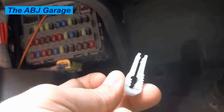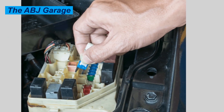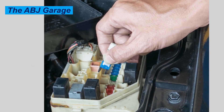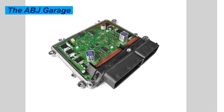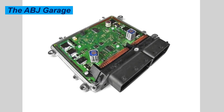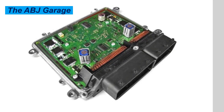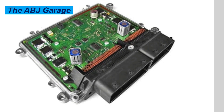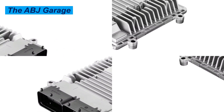Once you locate the fuse designated for the ECU, pull it out. Use a fuse puller, or if one is not available, use needle-nose pliers to carefully remove it. Once the fuse is removed, wait at least 10 to 15 minutes to discharge any stored power. Then reinsert the fuse back in its original slot, ensure it is seated properly, and perform the relearn process — let the engine idle for a few minutes, then drive gently so the ECU can relearn idle and shift-related settings.